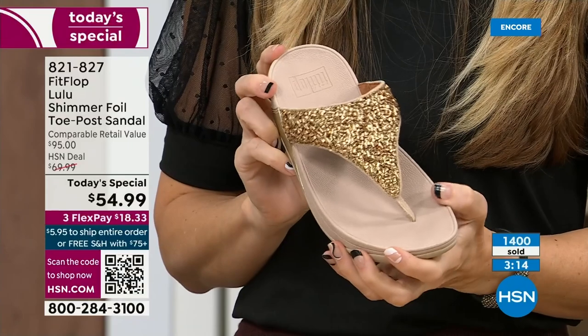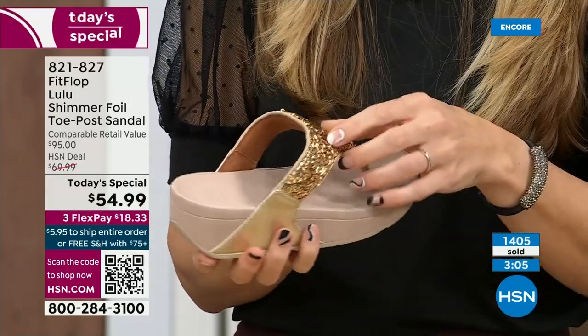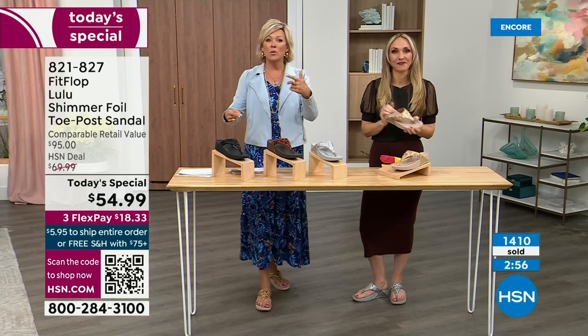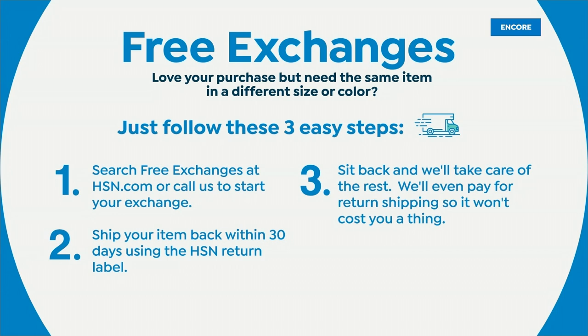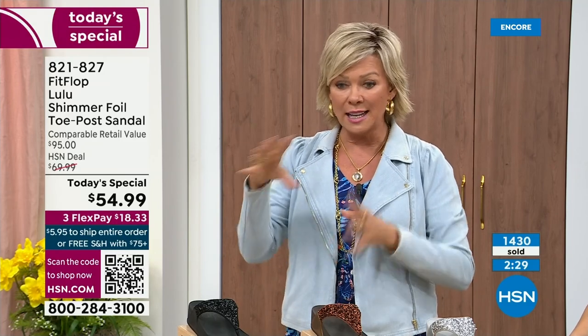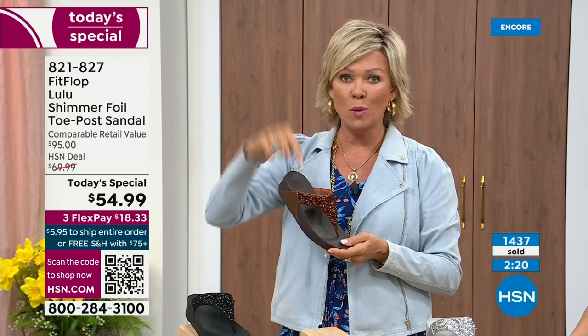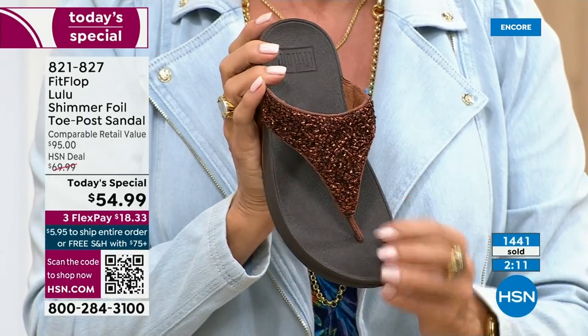It's always the challenge — I don't know which one do I like most. If you ordered the wrong size, we do have free exchanges. Say you ordered the 10 and you wish you would have gotten the 11 — you can send that 10 back, we'll pay to ship it back and we'll pay to ship you the 11. So free exchanges — all the information will be in your box when you get this delivered. The Lulu — this design, this construction, this style — out of all the styles that FitFlop has been designing globally, this is the number one bestselling construction and silhouette. It's completely exclusive here at HSN today.